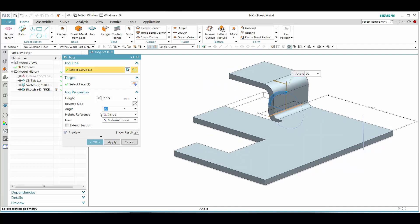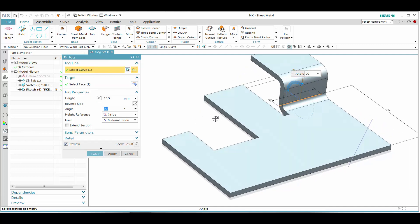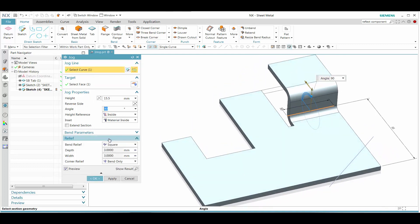We can also extend the more command. By showing more of that, we can go ahead and change that from a square relief to a round relief.